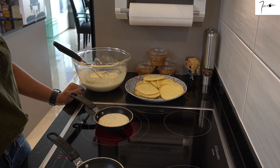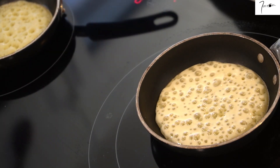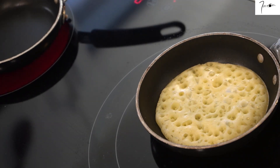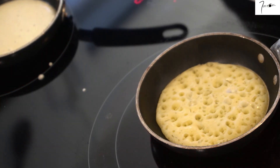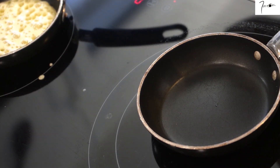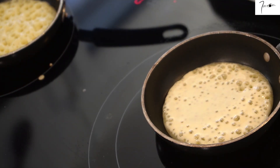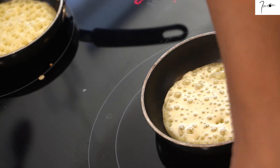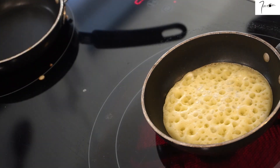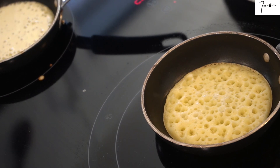Ces crêpes s'appellent au Maroc Beghrir et en Europe on les appelle les crêpes mille trous. Traditionnellement, dans certaines régions du Maroc, on les sert accompagnées d'Amlou. Dans d'autres régions, on les sert avec du beurre et du miel fondu. En version salée, on peut très bien les servir tartinées de fromage frais avec une petite tranche de saumon fumé, ou avec du foie gras et un petit confit d'oignons par-dessus — c'est excellent, je vous conseille vraiment de tester.